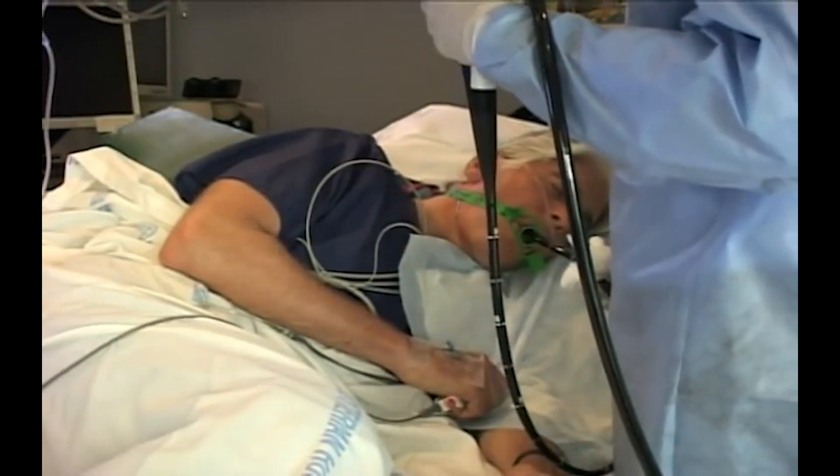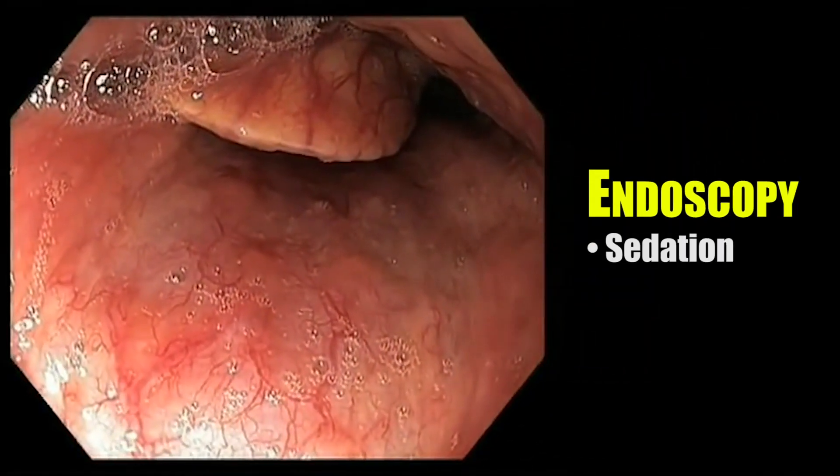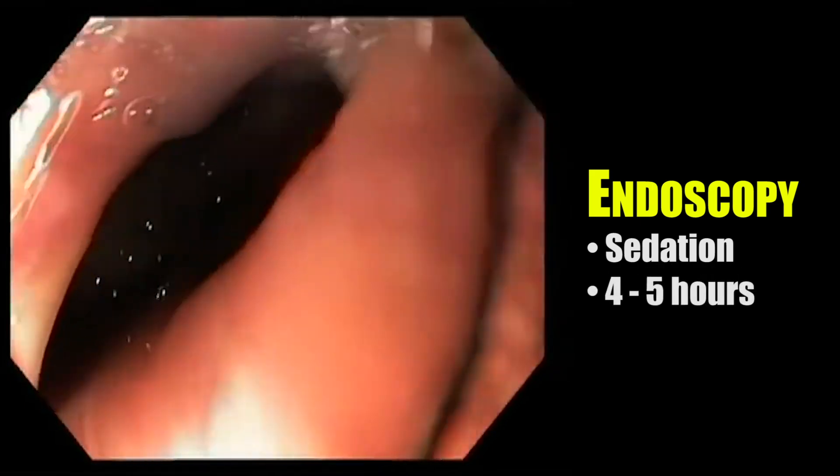Until now, the only way to detect esophageal cancer would be with an endoscopy, where patients are sedated. A flexible camera is fed through the mouth, down to the stomach, taking four to five hours out of the patient's day.